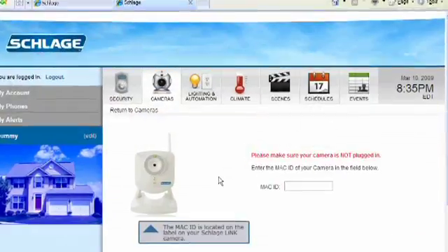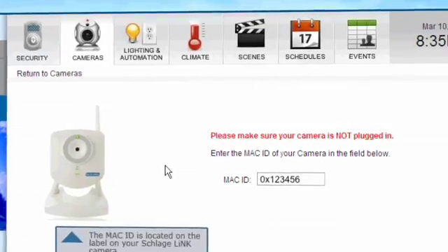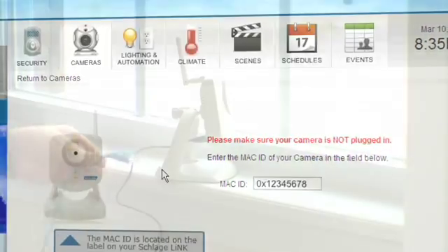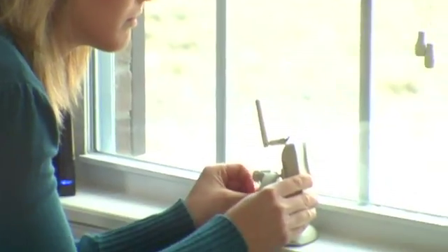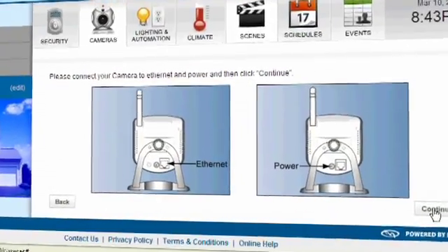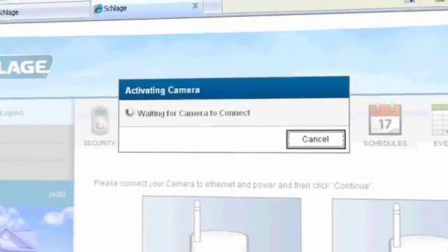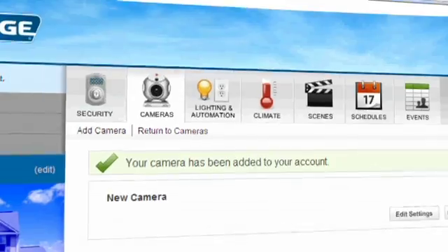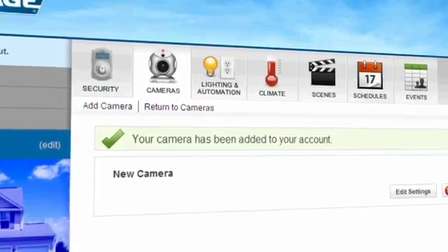Type in the camera's MAC ID. It is located on the label on the back of your camera. Please connect your camera to your router with the Ethernet cable provided, then connect to an AC power outlet using the power adapter. This step is required for both wired and wireless cameras in order to establish a secure video connection the first time your camera connects with your account. Wireless cameras will not require a cable connection after this initial setup.